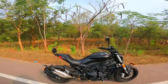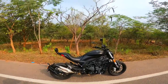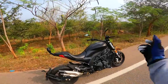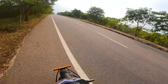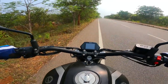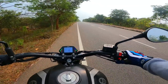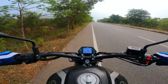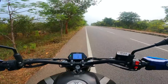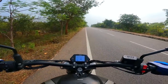Hello guys, welcome to Dino's Vault. Today I have the Benelli 502C — the super kick-ass power cruiser from Benelli. This one really reminds us of the Diavel and the X Diavel, and it is super affordable at 4.98 lakhs. 47.5 PS and 46 Nm of torque — let's see what this thing is truly made of.